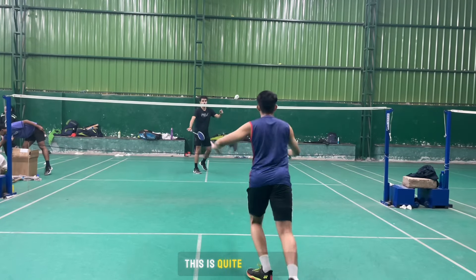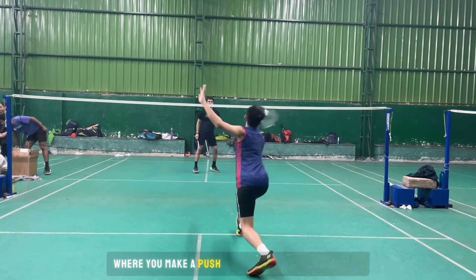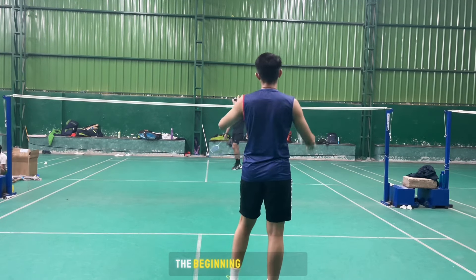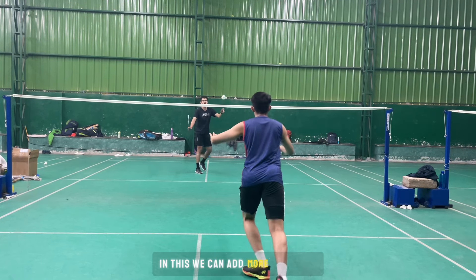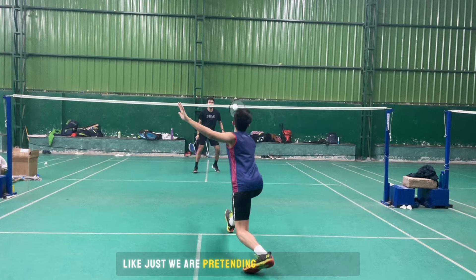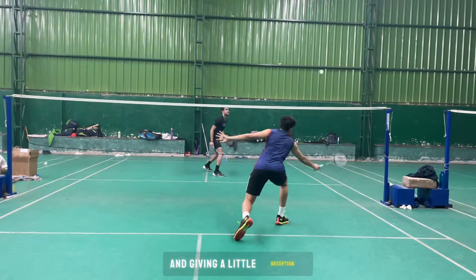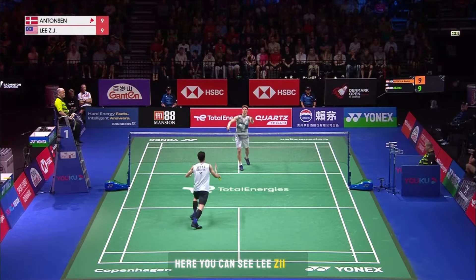This is an attacking or aggressive return of serve where you make a push at the body of your opponent. Here you are creating much more pressure at the beginning of the rally, and this will give you an upper hand. We can add variation by pretending to push the shuttle but stopping it and giving a little deception. Here you can see Lizhi Jia creating pressure on Antonsen at the beginning of the rally to gain an upper edge.